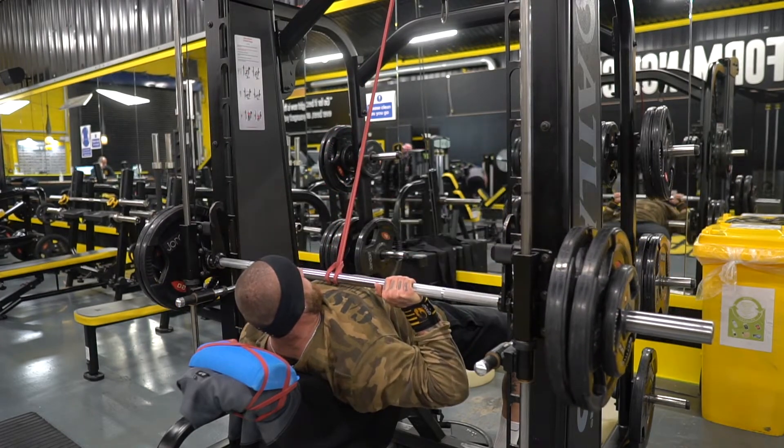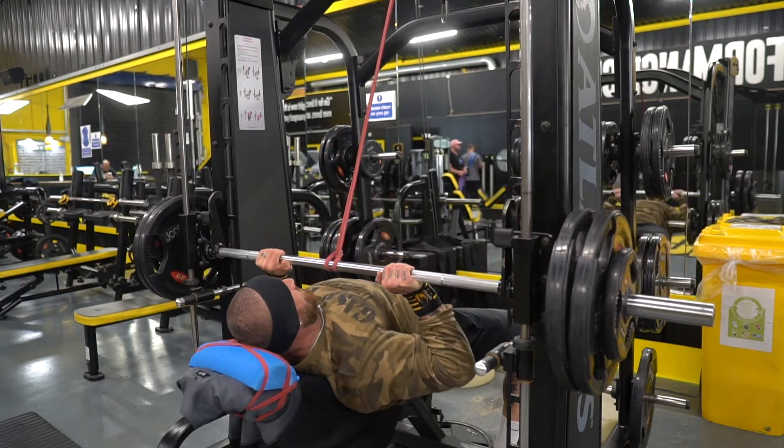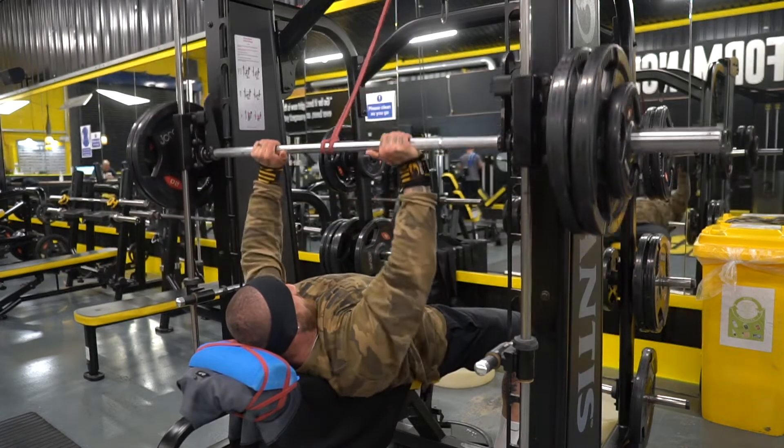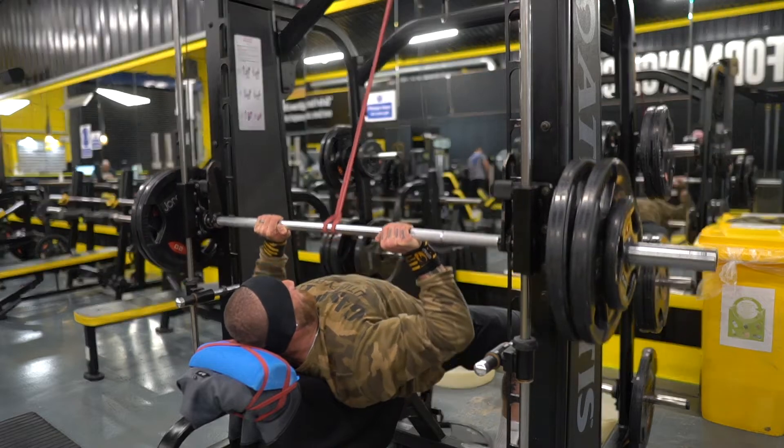You'll see my first rep — my head comes up a lot here just to kind of gauge depth. Other than that, I'm going to use the headrest to cue that cervical flexion, keeping my chin tucked to keep my ribs tucked down as well.